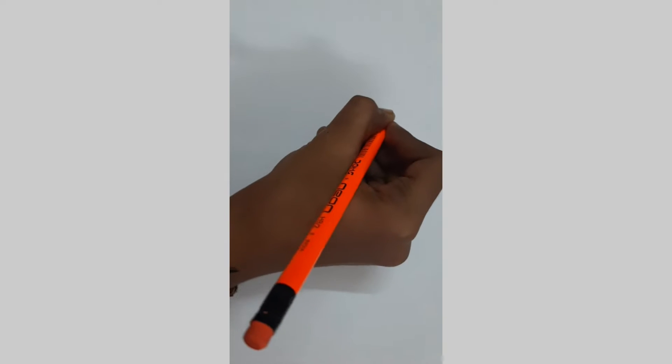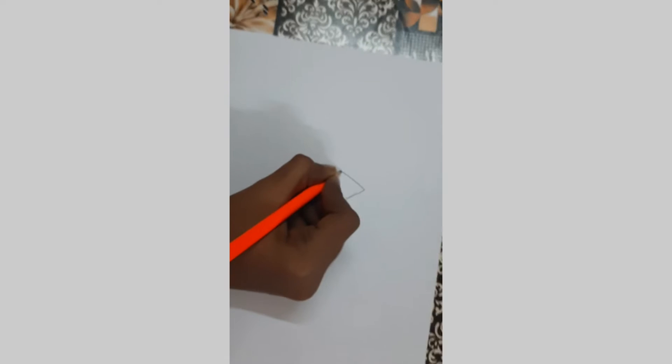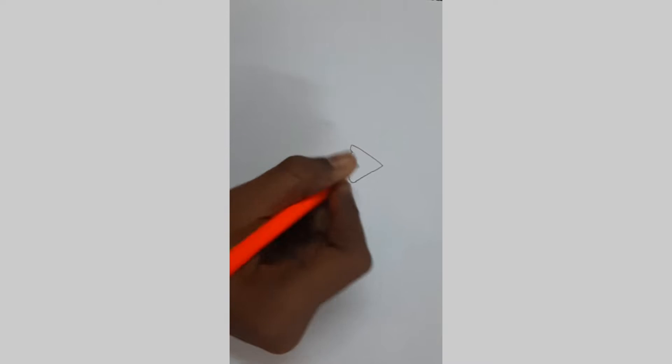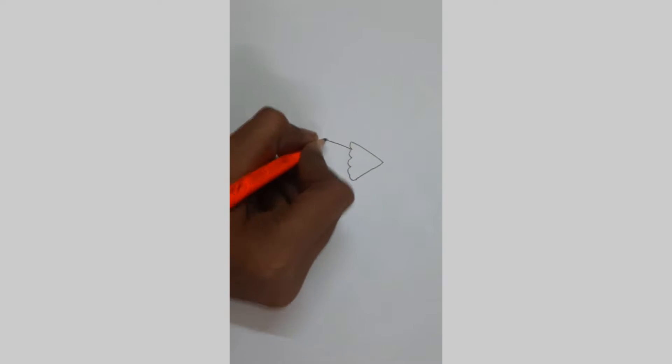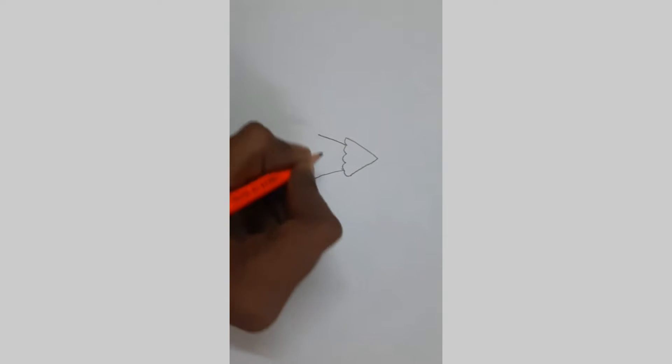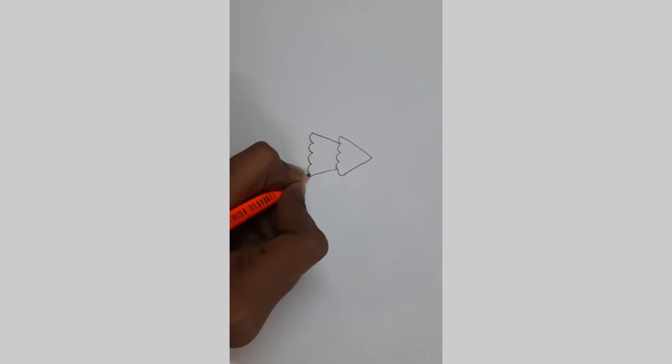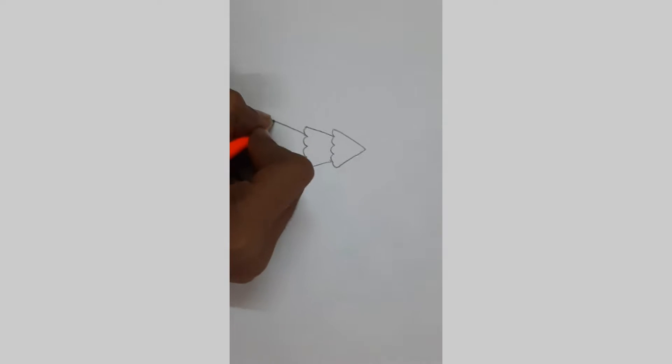Let's get started with a cone shape. Now let's add some curves in the bottom. Now let's add a second layer. Let's add the third layer.